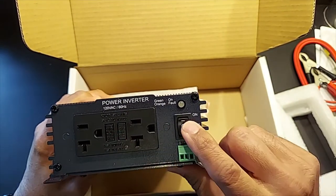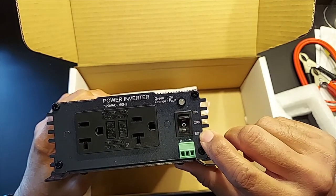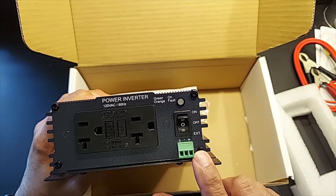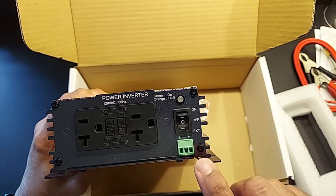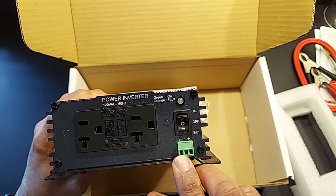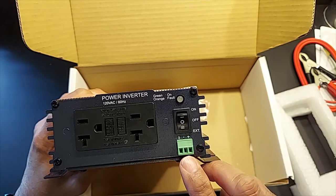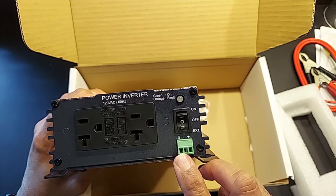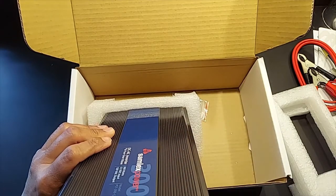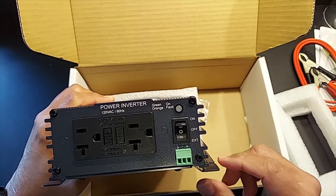Now let's take a look at the main inverter body. On the face it's got GFCI outlets and an on/off switch. The external port is for using a remote switch. There are different settings — you could connect it straight to your car ignition, connect two wires to a battery, or use a single pole single throw switch to control the inverter remotely.